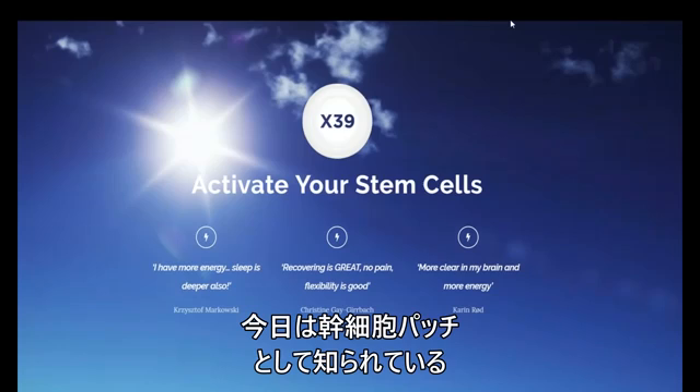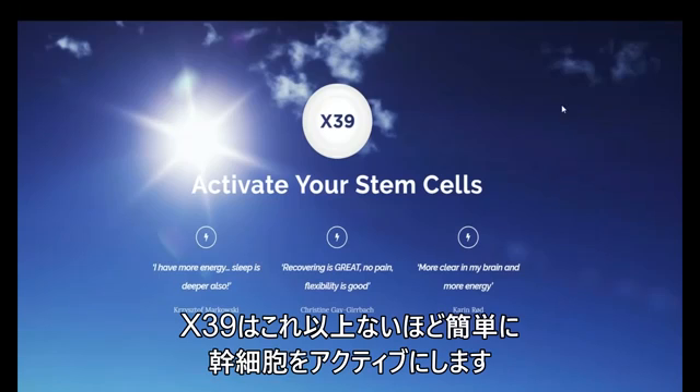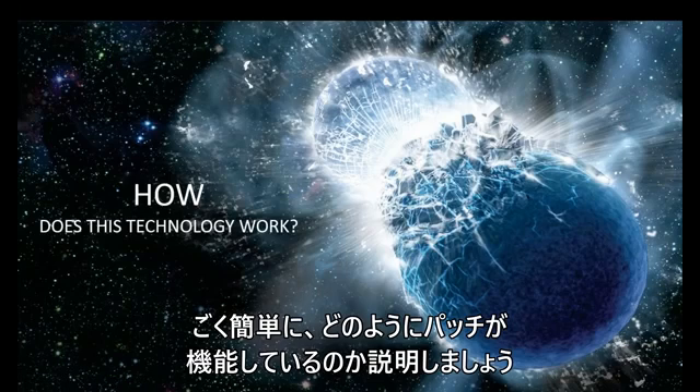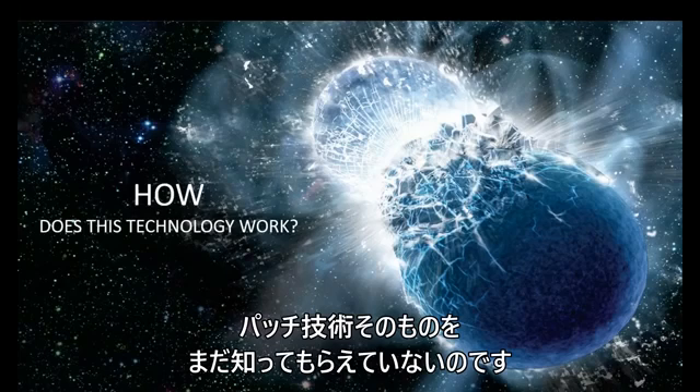Today we are going to be talking about the X39, which people are referring to as our stem cell patch. There's a lot more to it than simply activating stem cells, which we're going to get into today. For the benefit of those people that are new, we are going to talk about how our technology works — just a very brief overview. We are growing very rapidly as a company, and many people are not familiar with our patch technology.